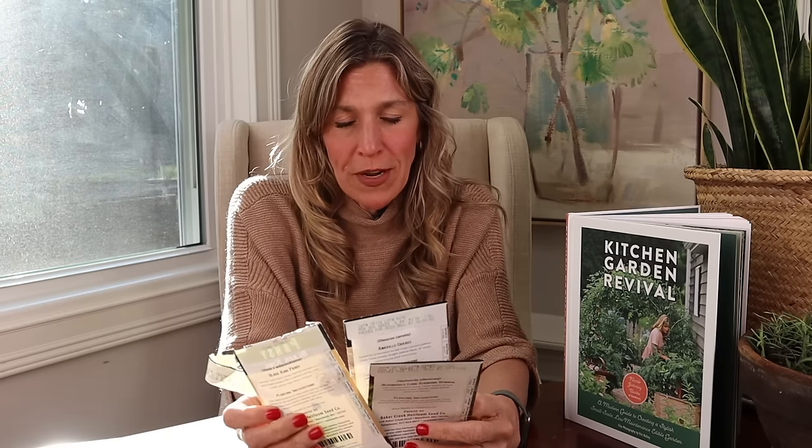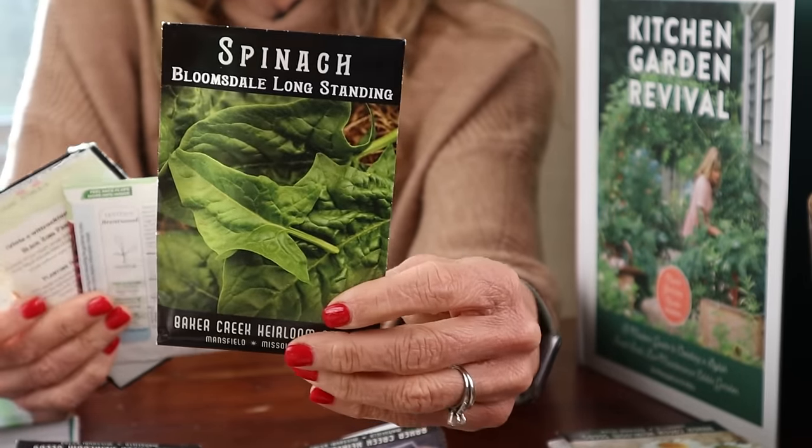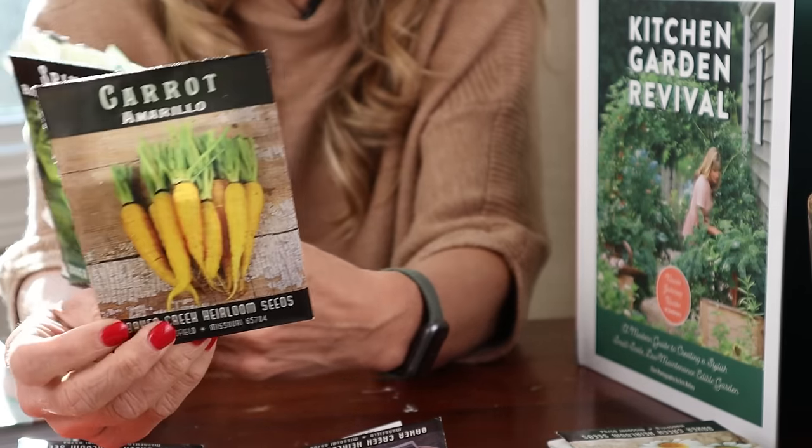All right, last cool season combo — a simple one with no fruit, just greens. We're going to have spinach as our big green at the back taking up the most space. Then right in front of the spinach are these amarillo carrots — they're fast-producing, so beautiful, and they're yellow.